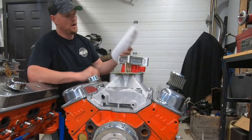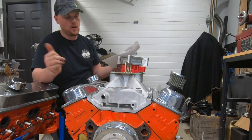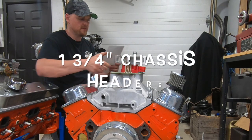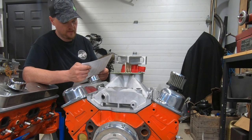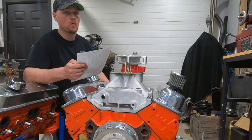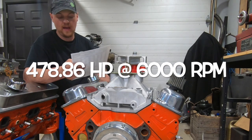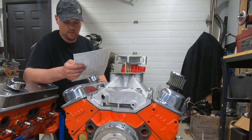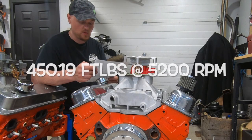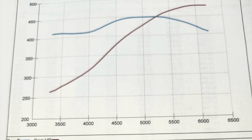With our 750 Holley carburetor, super sucker two-inch combo spacer — so far my favorite spacer — and 37 degrees of total timing, this thing made a peak horsepower number of 478.86 horsepower at 6,000 rpm, and it carried that 478 for quite a few hundred rpm. It made peak torque of 450 foot-pounds at 5,200 rpm, which is really good torque on a 355.